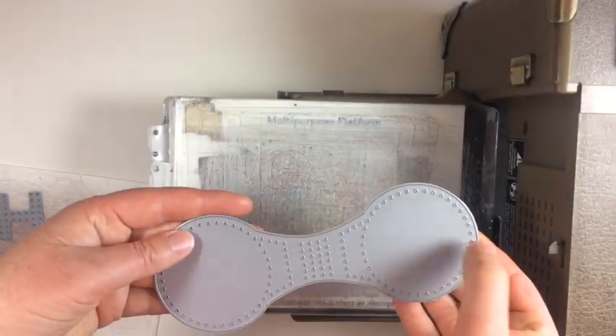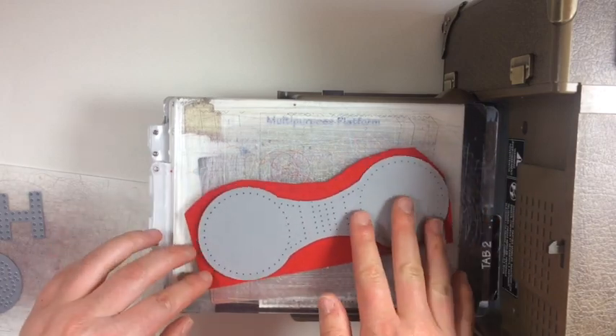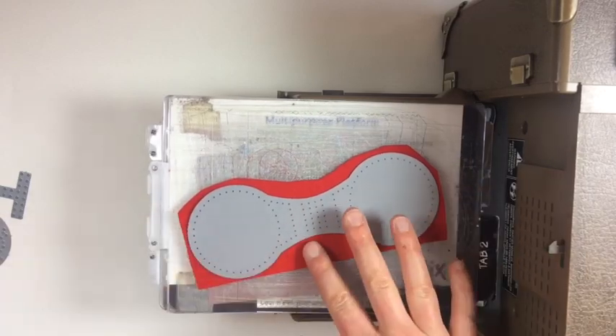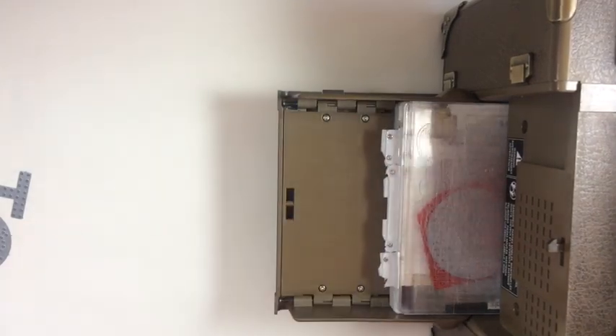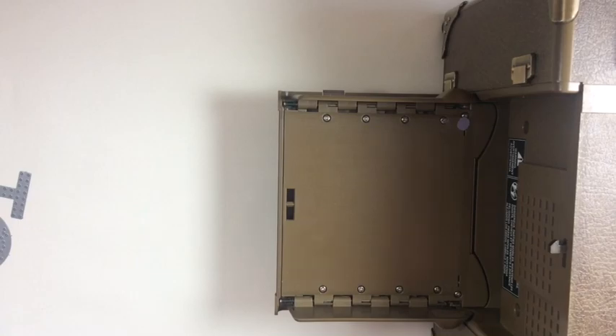Let's get started. This is the key fob stitching die and you're going to go ahead and run that through your die cut machine. I like to rough cut around my die so I can really save on felt and use those other little bits and pieces for something else. Go ahead and run it through.